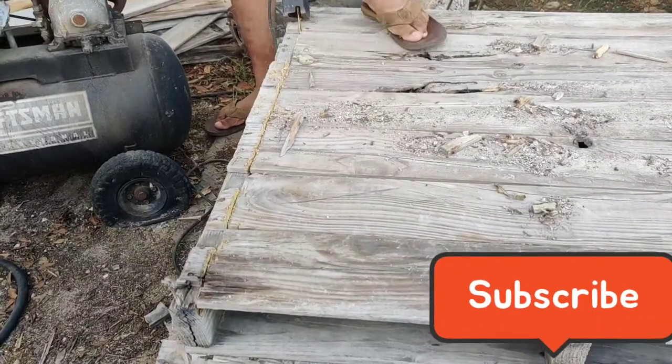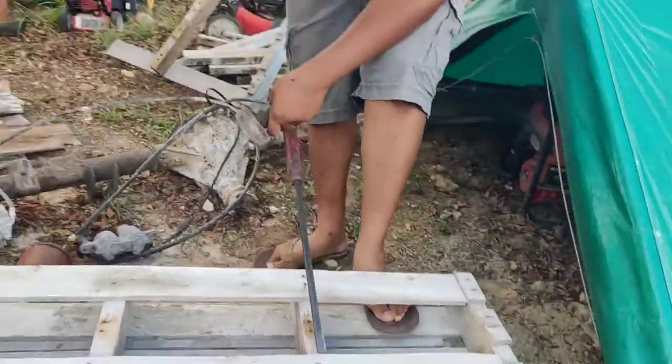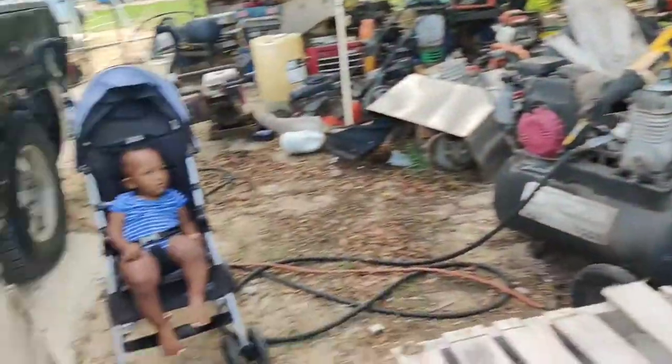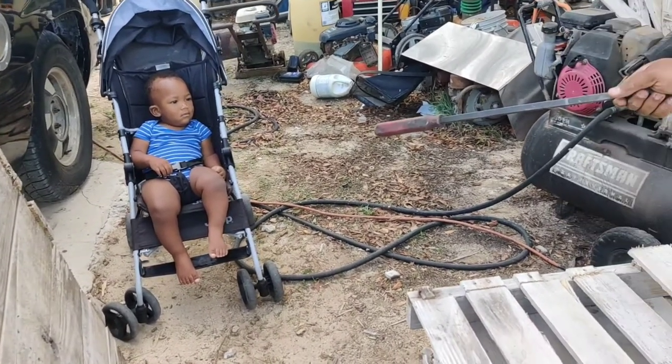We were successful doing this but it's a technique, and trust me if you're not careful you'll mash the palettes up. So just take your time — if anything you should use a saw. Say hello to my baby — he's one this month!